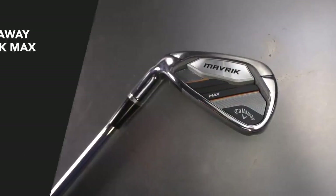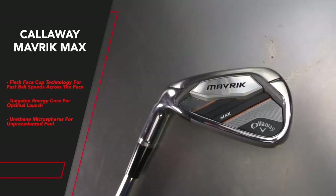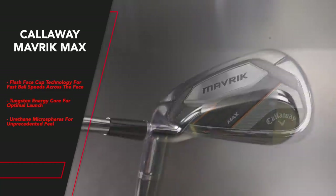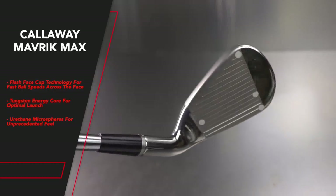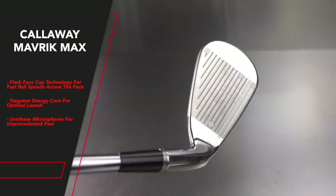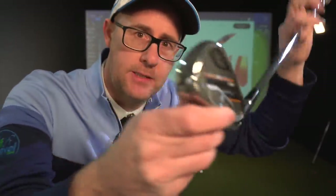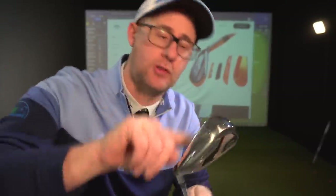The Maverick Max has a flash cup face technology for fast ball speeds across the face. Artificial intelligence in this iron — a sophisticated face architecture unique to every loft. Tungsten energy core for optimal launch. Custom tungsten-infused weights in each iron allow locating the position of the CG in each iron for extraordinary precision while maintaining ball speeds in the flash cup face. Micro fears for unprecedented feel. The Callaway Maverick is definitely talking ball speeds, artificial intelligence — there's tech and money going in to help keep your ball speeds up across the face.